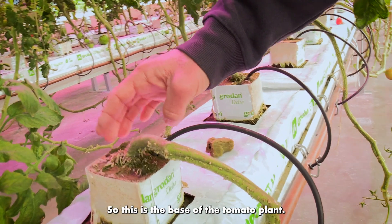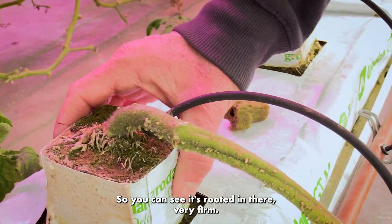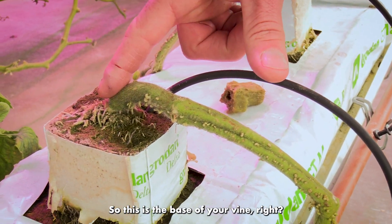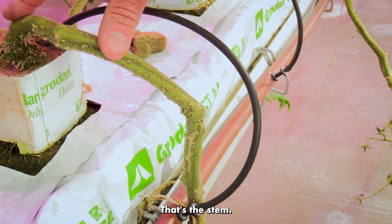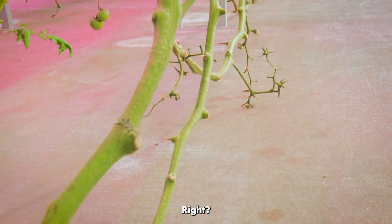This is the base of the tomato plant — this one's been established for a little while, I planted these in July. You can see it's rooted in there very firm. This is the base of your vine, that's the stem. You can see we're using this lean-and-lower method, so it develops this long kind of J-shape.